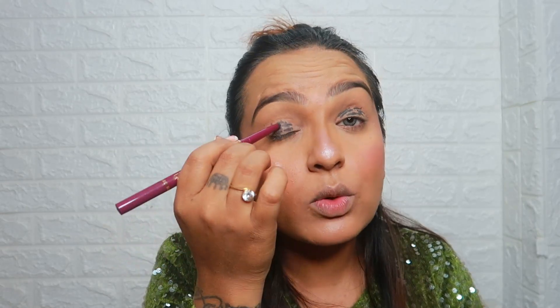You don't need to be very precise. You just use it on your eyelid because we are going to use black eye shadow on it. Now I will blend it well. This is why I used this — so that our base black color will come out very well.